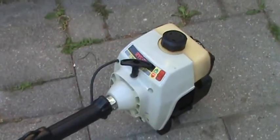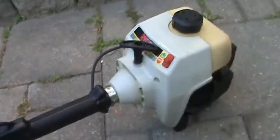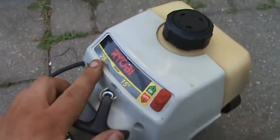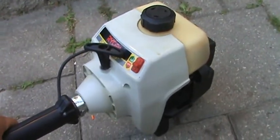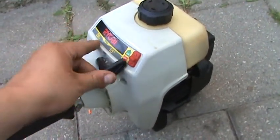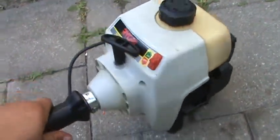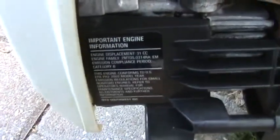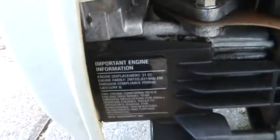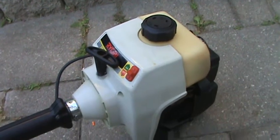Here's a Ryobi 2800R curved shaft grass string trimmer with a 15-inch cutting swath. It's labeled as 28cc, but it's actually made by MTD, and if you look at the engine you can see it says 31cc displacement. This is a 2002 model and it's in good running condition.